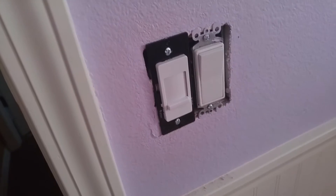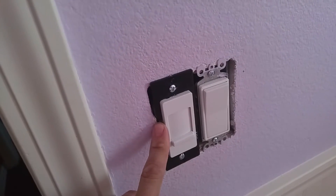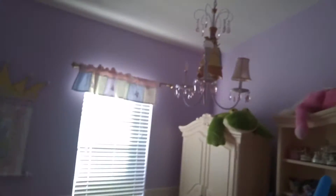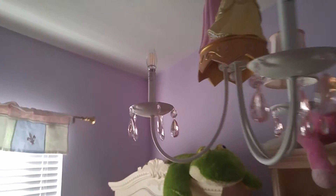This is an LED and incandescent dimmer — one of the fancy, expensive ones — and that is a non-dimmable bulb and a dimmable bulb.